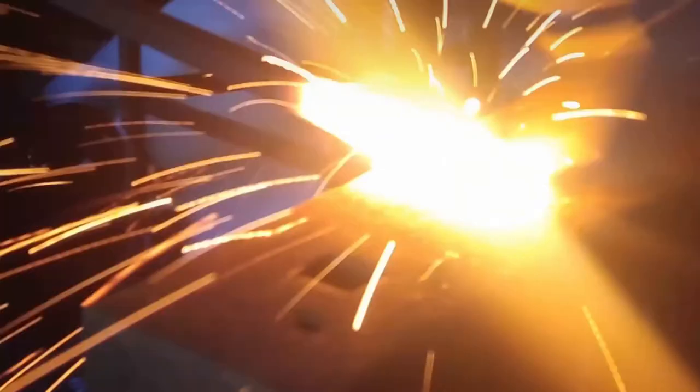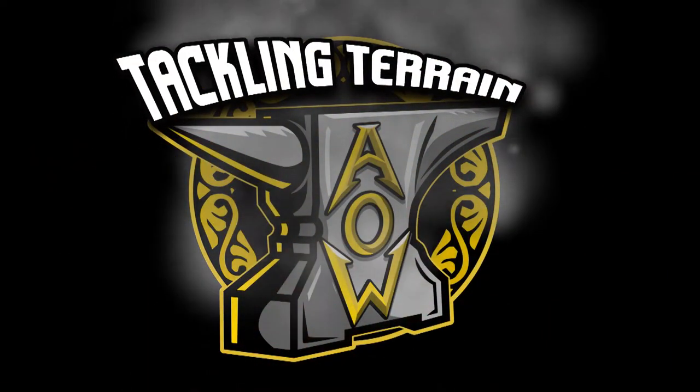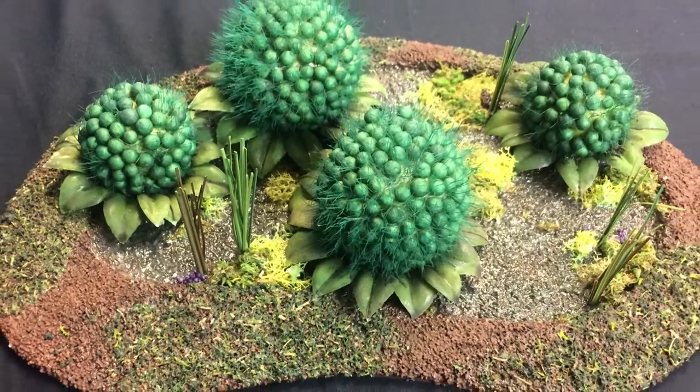Hey guys, and welcome back to another episode of Tackling Terrain on Anvil of War Gaming. Today we're going to be talking about how we created our little swamp pools for our swamp terrain set.